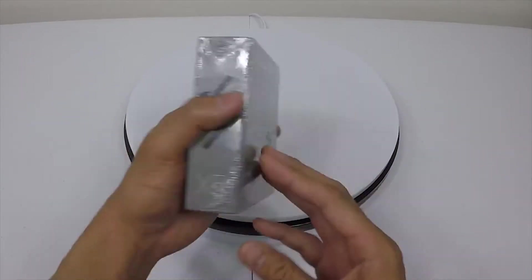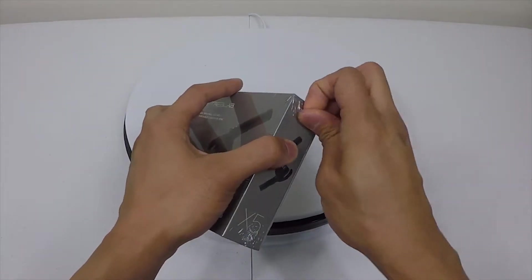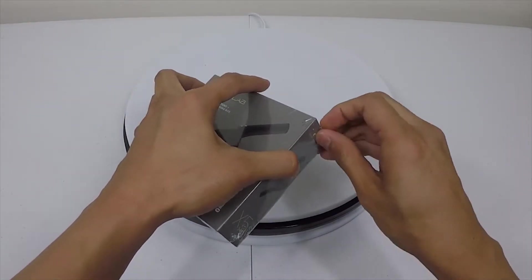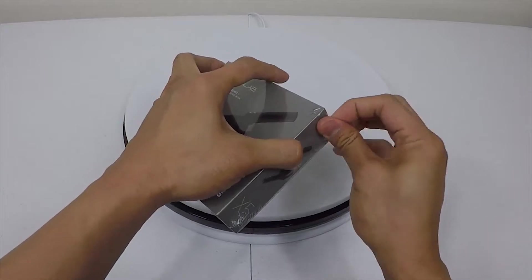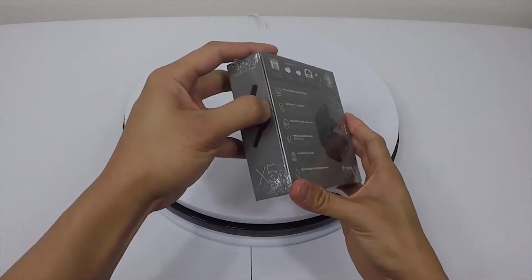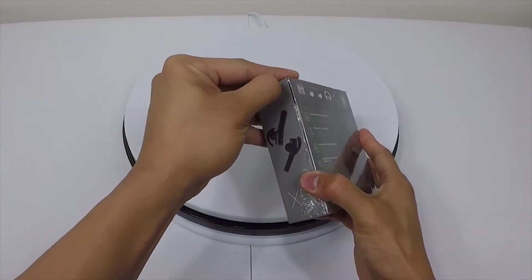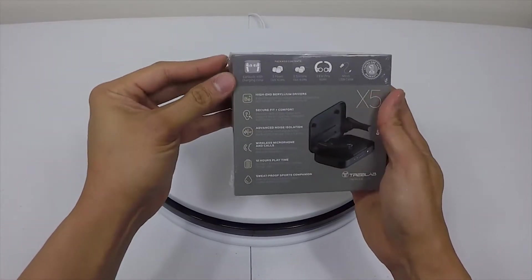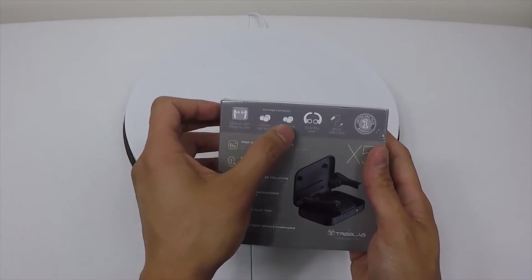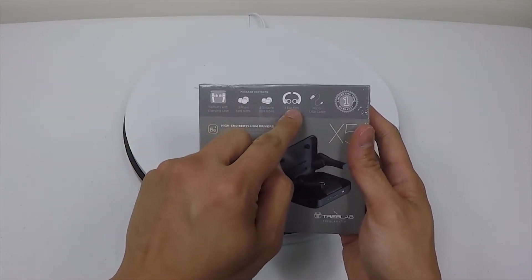Here we have Treb Labs — decided to invest in another one — so let's open these up and see how they are. The packaging overall seems pretty well presentable. As you can see, it has a charging case, three foam sizes, three silicone, and three in-ear tips.